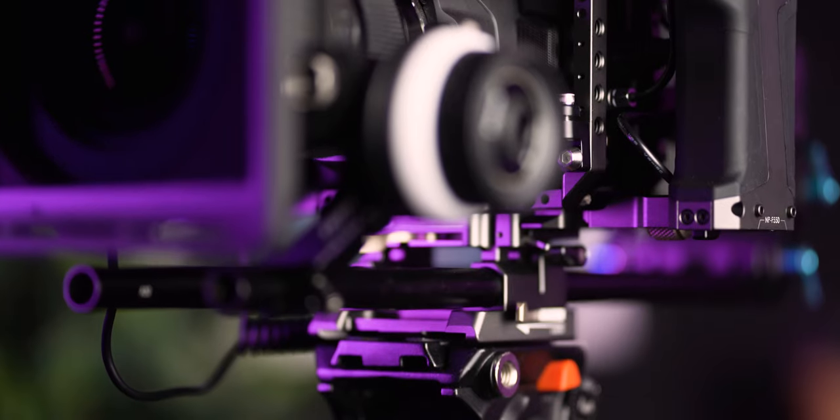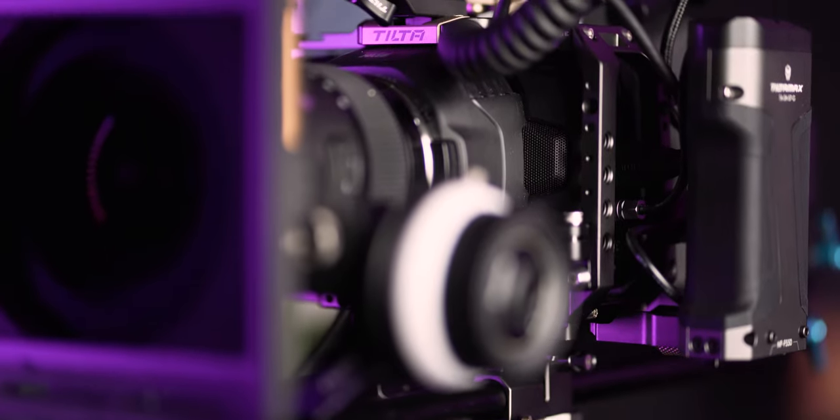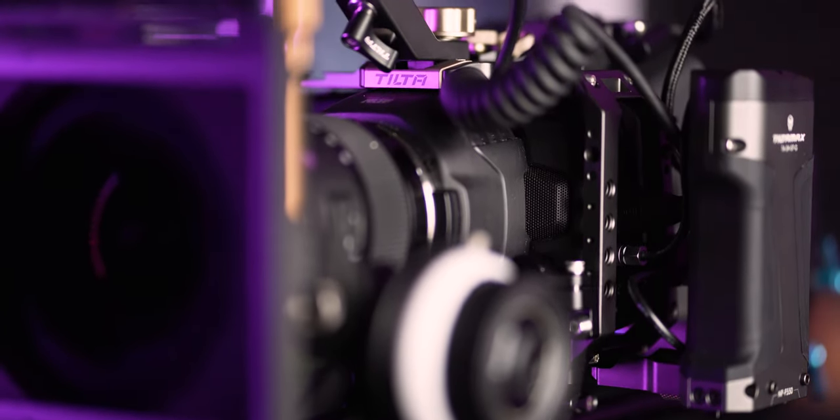One of the most noticeable changes since the last build is the cage. Originally I went with the SmallRig cage because it was cheaper and you could add pretty much whatever parts you want to it. This time I decided to test out the Tilta cage — I went with the $450 fully built-out cage just for convenience, and I love it. It almost makes me regret buying the SmallRig version because the Tilta one is really good.